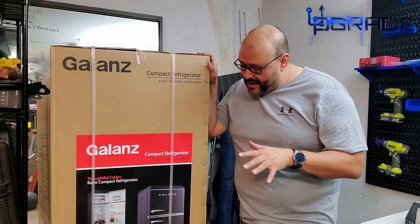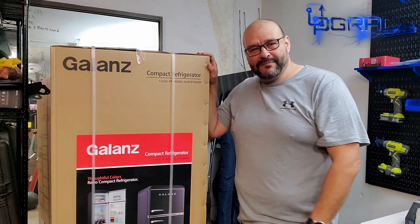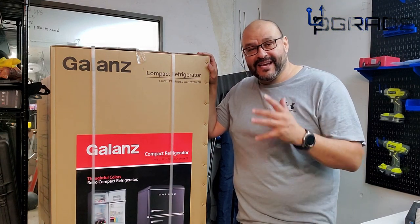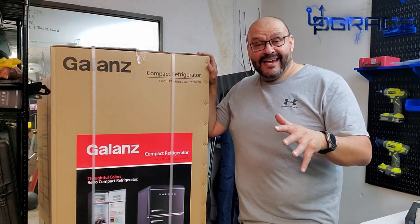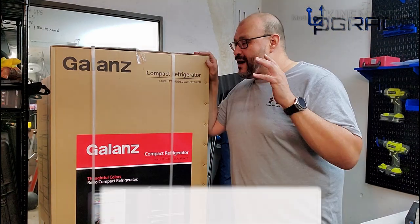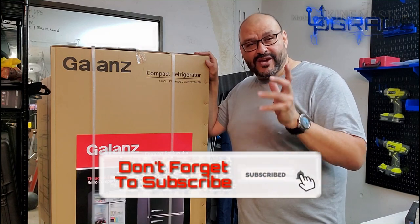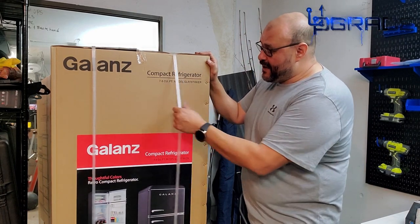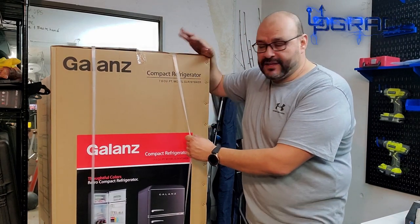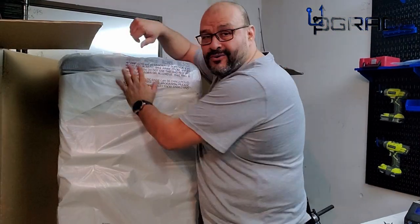I can't wait to open the box and see the product itself. If you guys like it, make sure you subscribe and hit the like button. Also, it's on sale right now, so hopefully by the time you see this video you can do your homework. I'm going to put the model number and everything else included, so stick around.